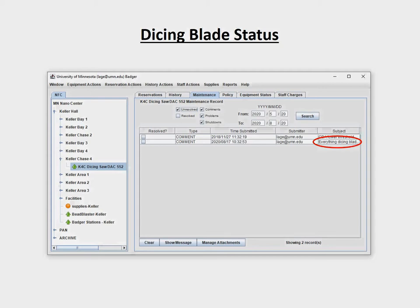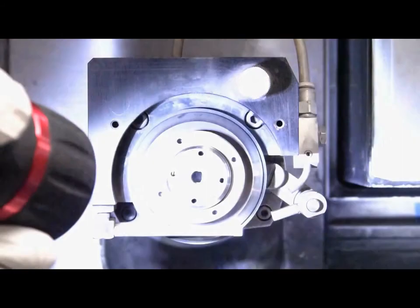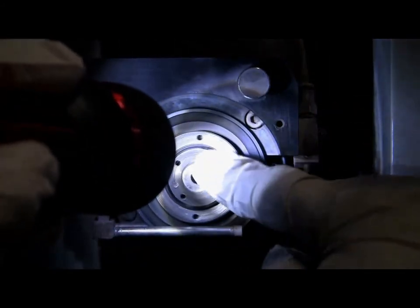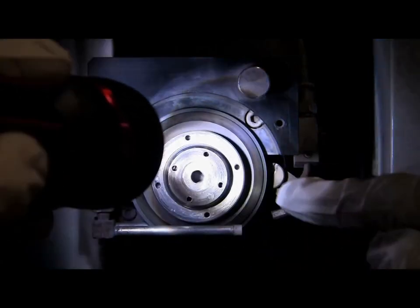Once you are ready to use the tool, you can enable it in Badger. After arriving at the tool, double check that the installed blade is the correct blade. If you are unable to determine this by simply looking at the blade, you can check the blade storage containers on top of the tool. If the appropriate container is empty, then you can be reasonably sure that this is the blade currently installed on the system. Rotate the spindle while looking at the exposed portion of the blade to ensure that the blade is not chipped or cracked.